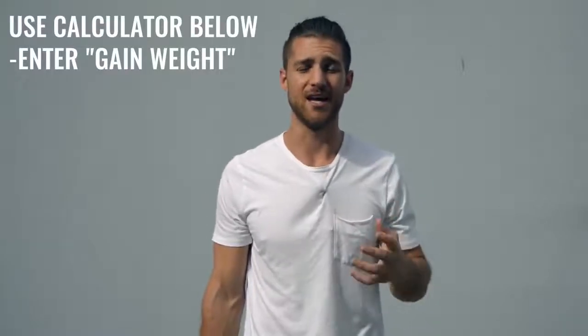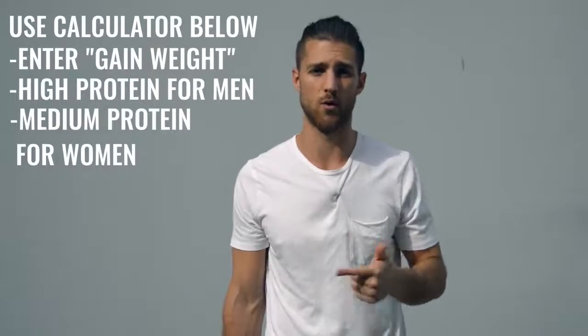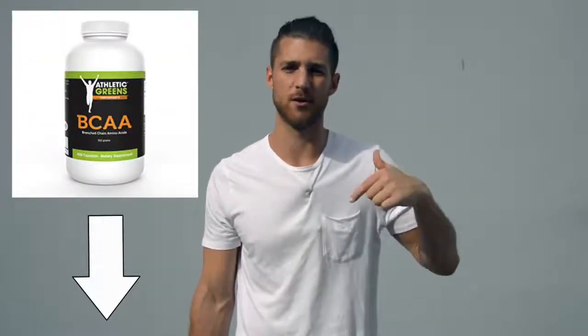For this kind of pro regimen, you're not worrying too much about body fat because you're training so much that any fat will disappear quickly. What you want to do is calculate your calories for a calorie surplus — eating more than you expend. We have our calculator linked in the description below. Set it on high protein if you're a guy, or medium protein if you're a woman, and mark yourself as highly active. Hit your protein numbers and eat a lot of food to keep up with the training. I'd also recommend branched-chain amino acids to help maintain lean muscle tissue — I'll link them in the description below.